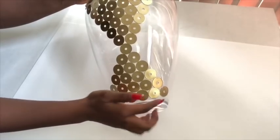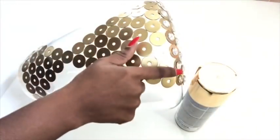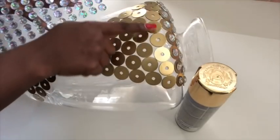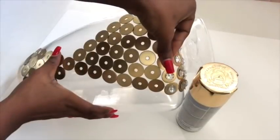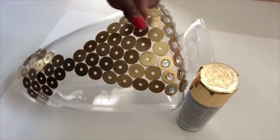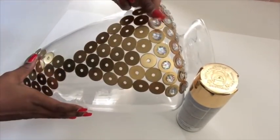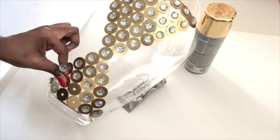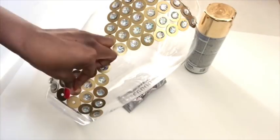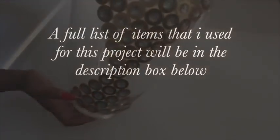There wasn't enough space at the bottom so I decided to just stop here. I'll be gluing gems onto the washers using just a hot glue gun. This is what it looks like when I was done, and now I'm gonna be making the shades — I'm gonna be making two different types of shades.